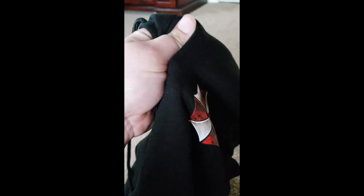Oh man, check that out. It's all nice and soft in there. It actually feels like really good material. Some pockets.